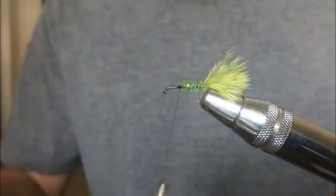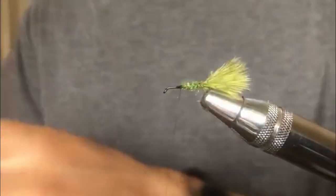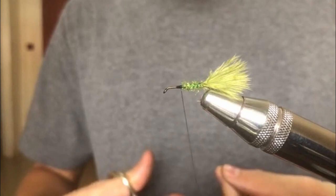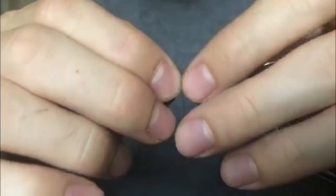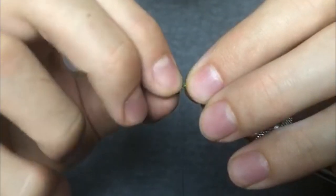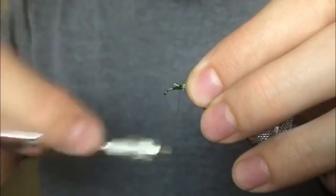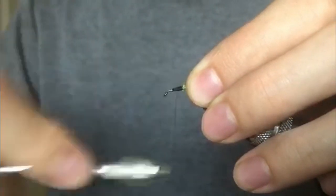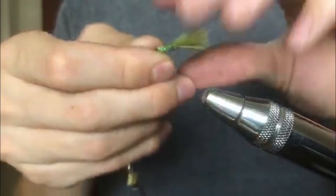Now we'll tie in the mono. The monofilament I'm using is about 10 pound test — this will hold the two beads that make this fly hook-point-up and basically weedless. This is a newer way of making flies weedless. Dumbbell eyes work really well too, but I prefer this method. It looks pretty cool on this fly and gives a little bit of flash inside the legs.